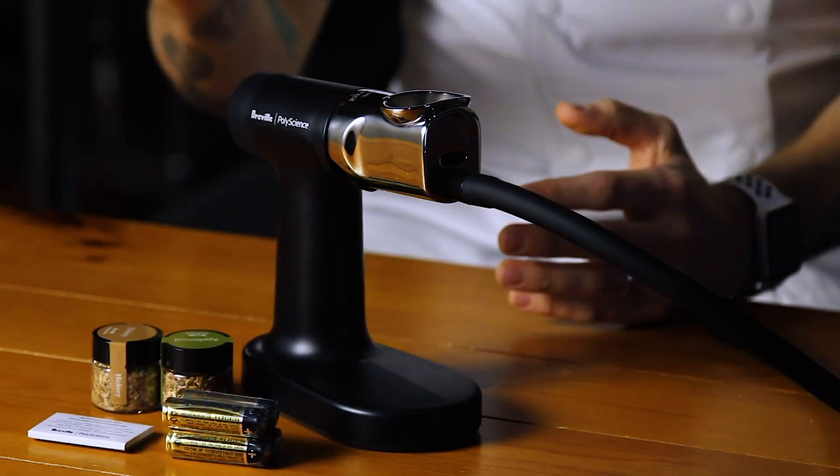Included with the Smoking Gun Pro are two sample size wood chips, four AA batteries, and an accessory kit that contains replacement mesh filters, an Allen key, and an extra set screw to keep your Smoking Gun Pro running smoothly.